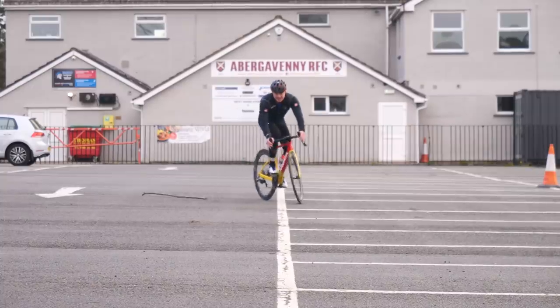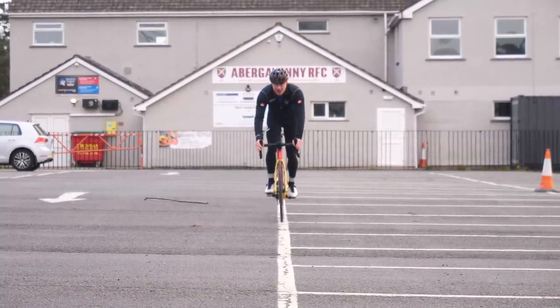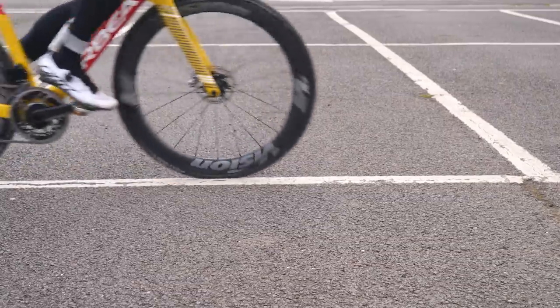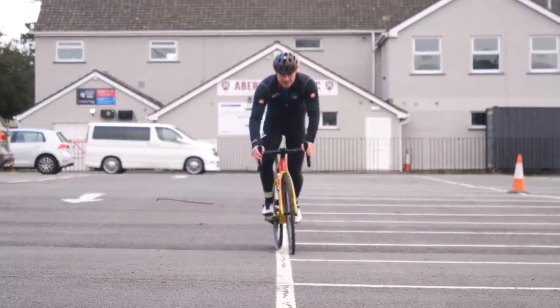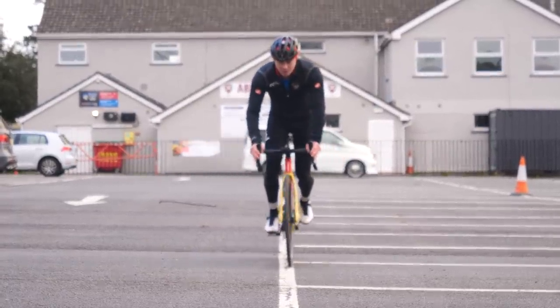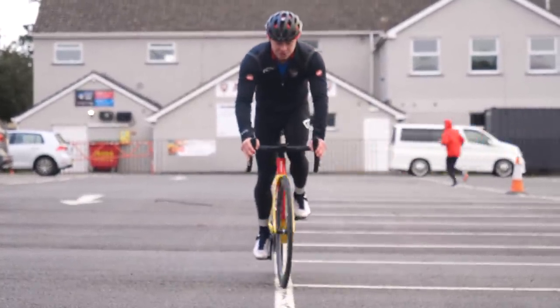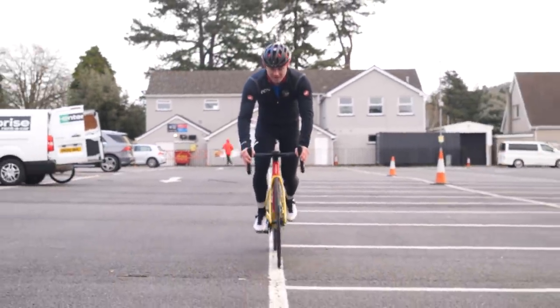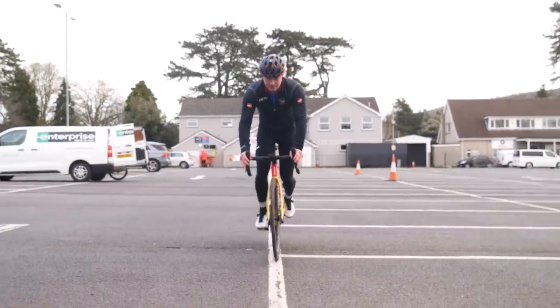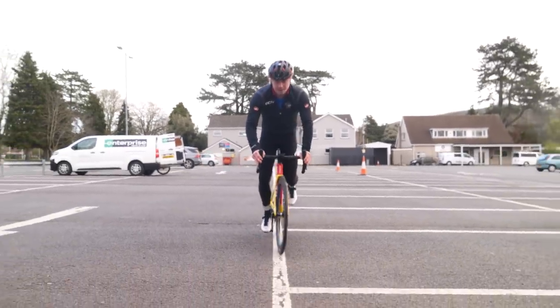Now, this is one of my favorites. All you need to do is find a white line in a car park and then see if you can stay on that white line as long as possible. The slower you go, the harder it is. Try and get a full pedal rev in, look forward, and use your legs for balance — just like that.